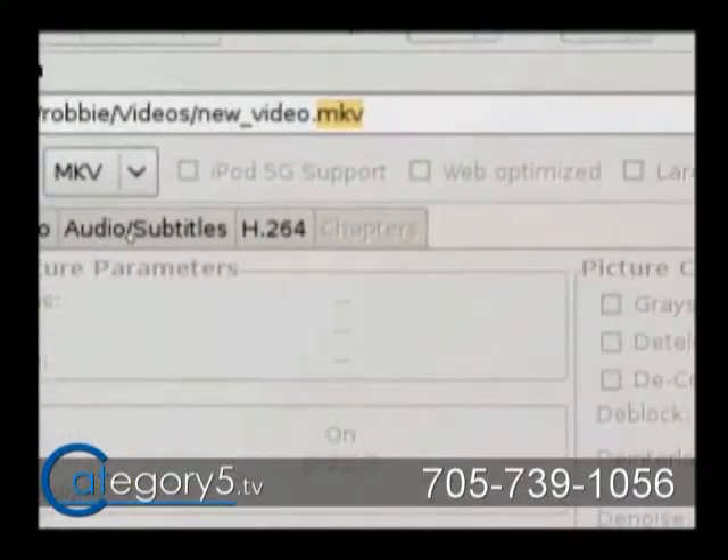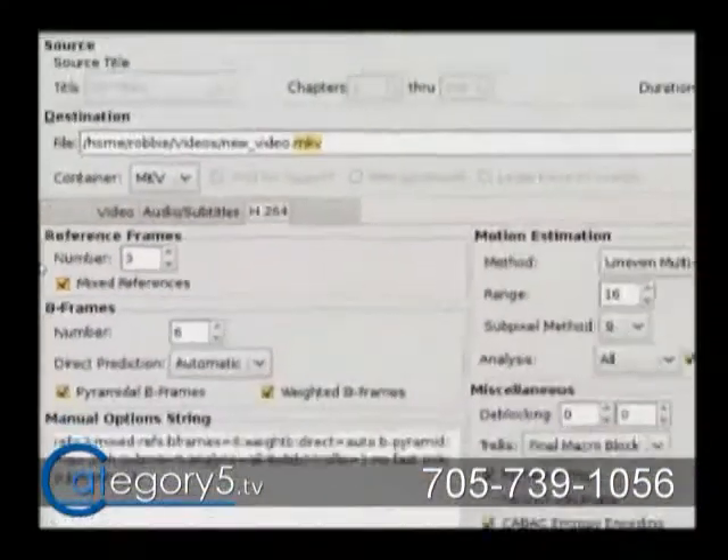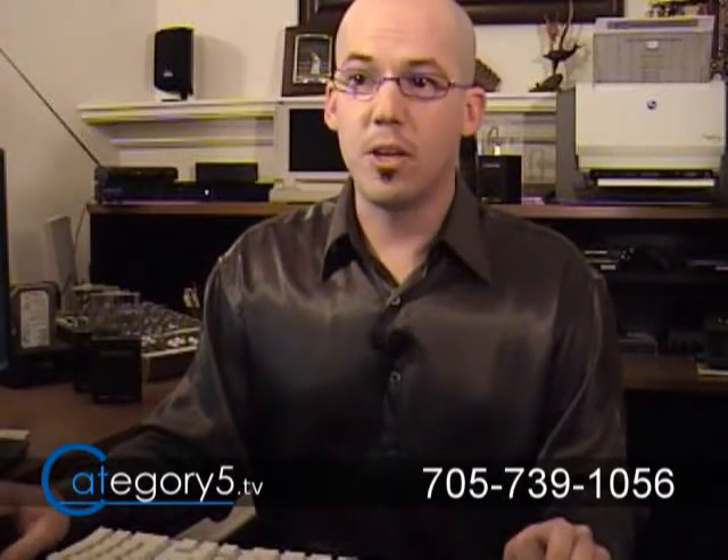Then just go through the settings and set things up the way that you want — if you want subtitles or things like that. Essentially, using the presets you're going to be able to do things right out of the box without having to think about it. And selecting your source is all automatic as well because it just throws it in as soon as you insert the disk. So that's really lovely.